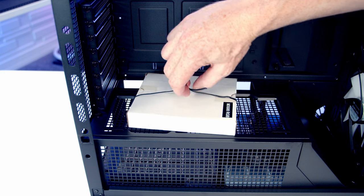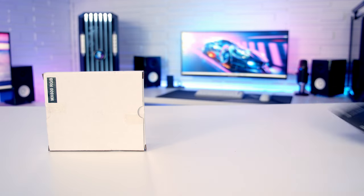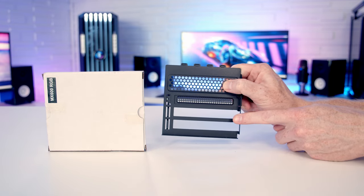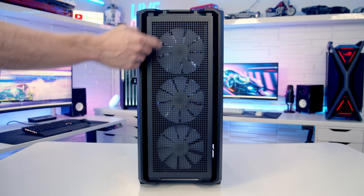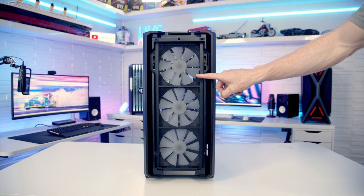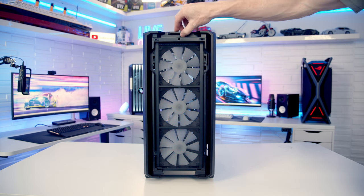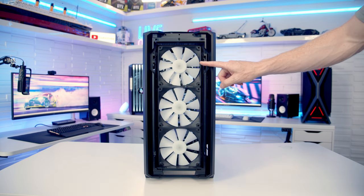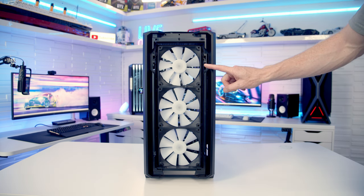On the power supply shroud there's one of the case's accessory boxes containing the instruction manual and the vertical GPU bracket. Looking at the front of the case, there's a perforated panel — tilt it out and lift it away. Behind it is a full-length dust filter that can be pulled up from the top even with the front panel in place. Cougar has pre-installed three 140mm PWM ARGB fans at the front, though you can alternatively mount up to three 120mm fans or a 360 or 280mm radiator.